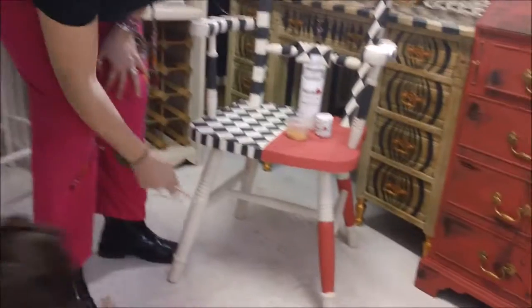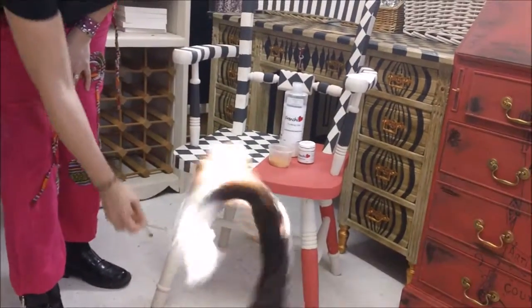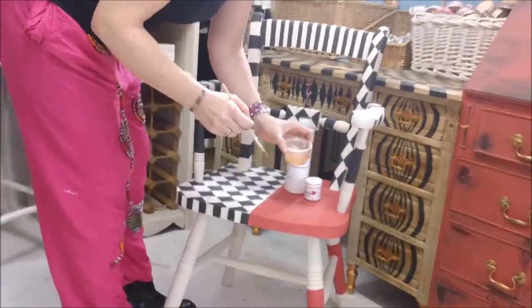I've done a red leg here, I've got a black leg to do here and at the back, and I've got to do the gold feet which are kind of in keeping with Mackenzie Child. So I just want to show you how I'm going to mix up the gold finishing.